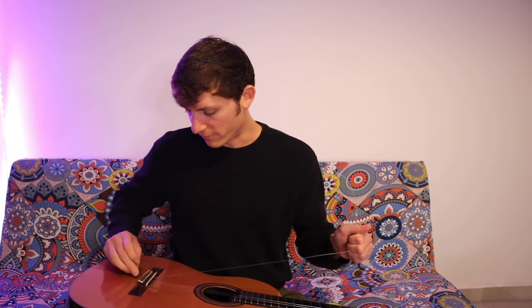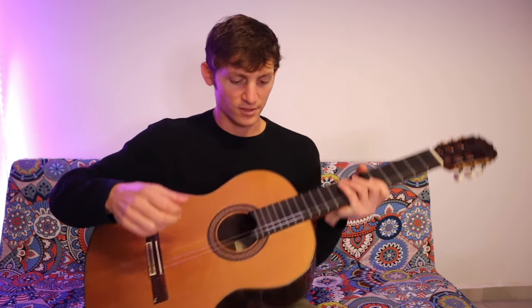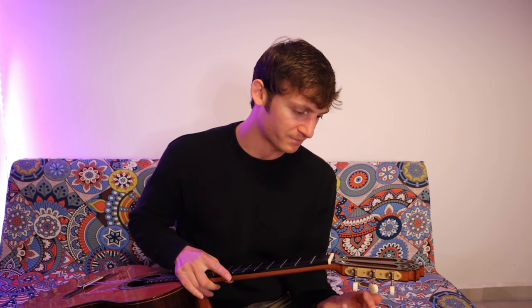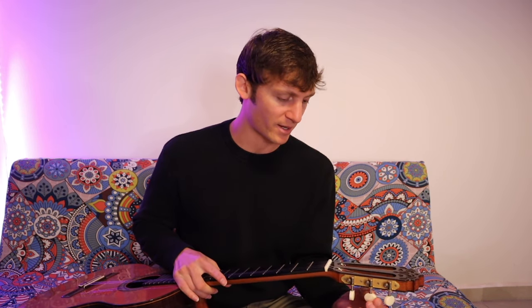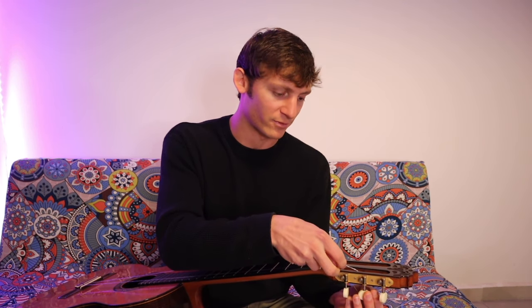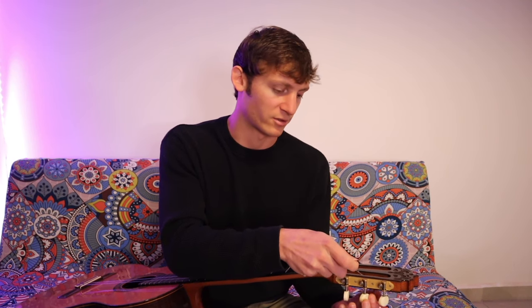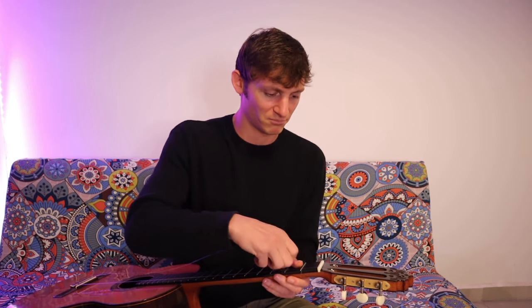If my nails aren't filed perfectly, I don't like to play guitar. These strings are less than a month old but you can hear this 'shh shh shh' — I call those micro scratches. I've honestly never heard anybody really talk about that before; it's kind of just a Cody thing. I'm almost protective about it — if I just put on brand new strings and somebody asks to try my guitar, I'm like, 'Yes, but are your nails filed well?' That probably sounds lame, but for me it's a thing.